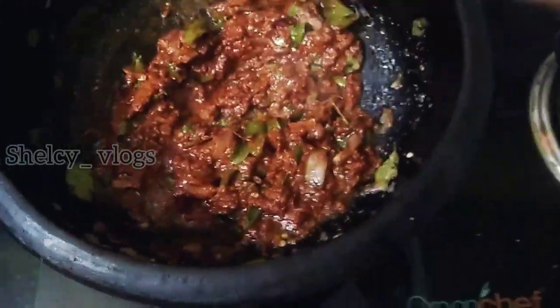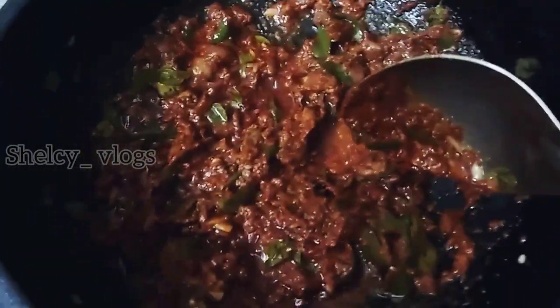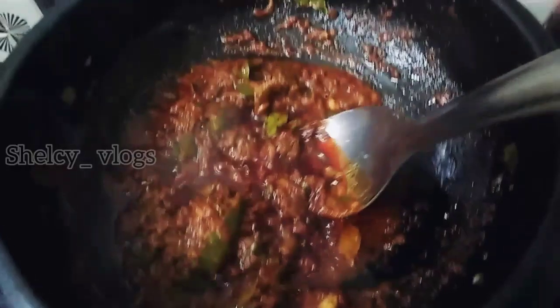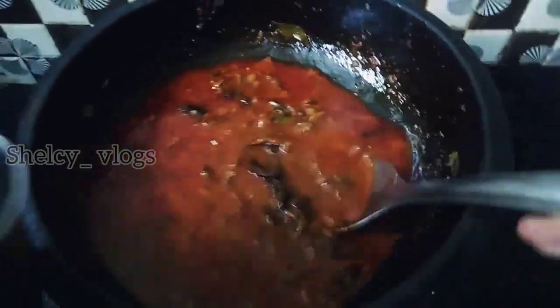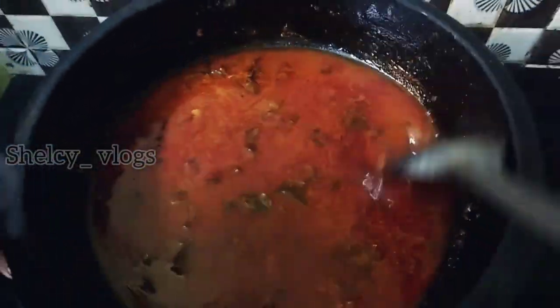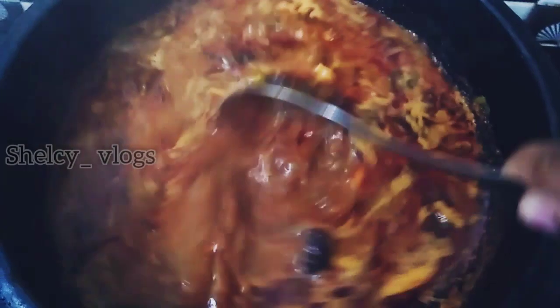I am going to put it in the pan. You can put a pot on the plate and a hot pot.